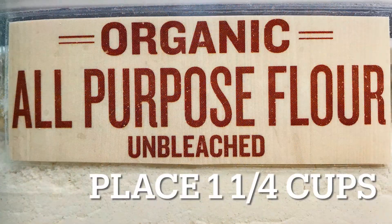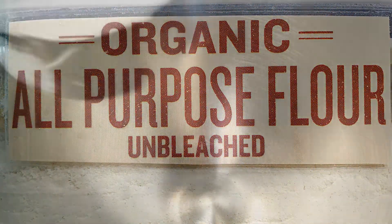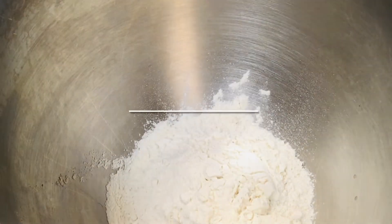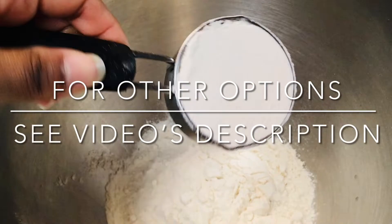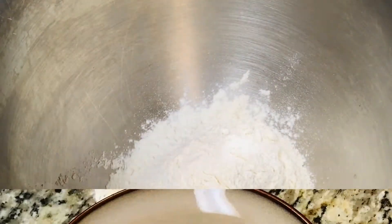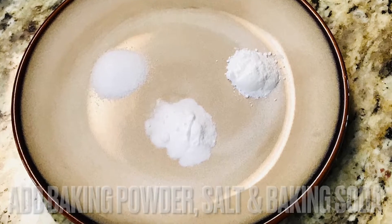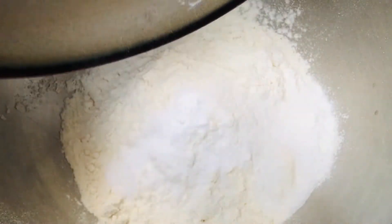Place one and a quarter cups of flour into your electric mixing bowl. You can also do this by hand — see the video's description for more information. Add to the flour three-quarter teaspoons of baking powder, half a teaspoon of table salt, and half a teaspoon of baking soda. Lightly combine.